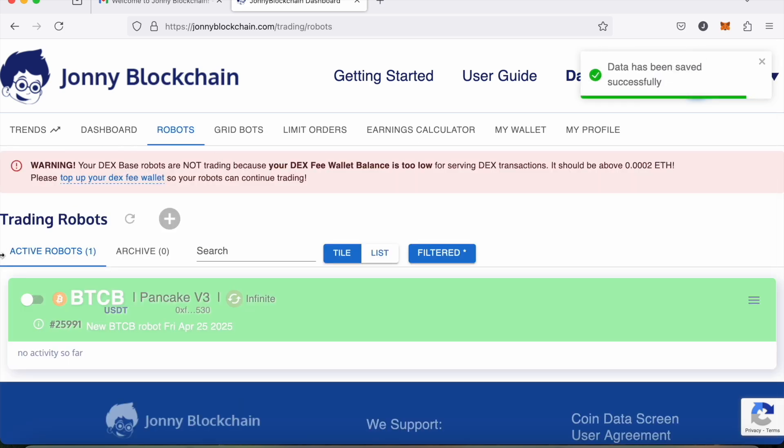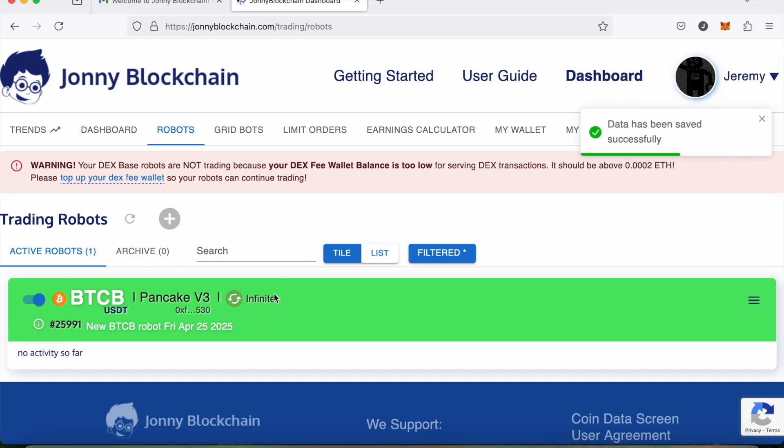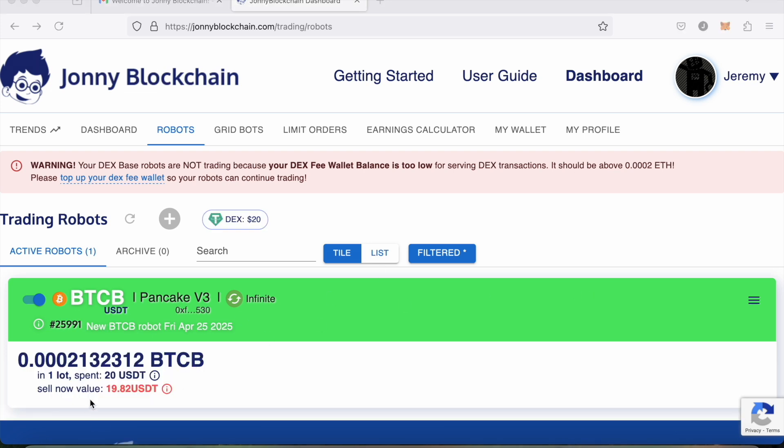All I need to do now is come up to the top, click Save, and then switch my robot on. This is the first robot for this account that I've set up, and that's how easy it is. I've set this up with $55 in total, and this robot is going to trade with $20. Of course you may have more than $20 — you could set up a robot for $20, $200, $2,000, $20,000, or set up multiple robots. That's how easy it is to set up a decentralized trading robot on Johnny Blockchain.